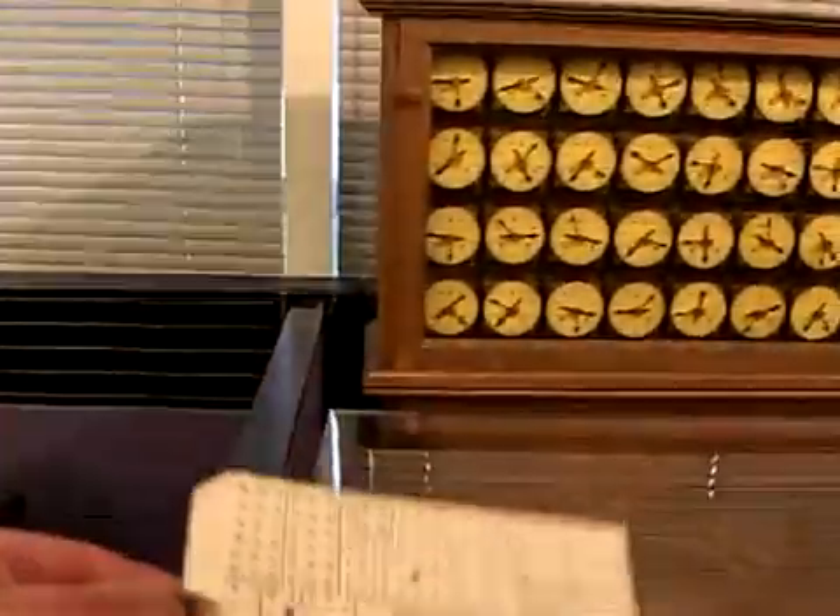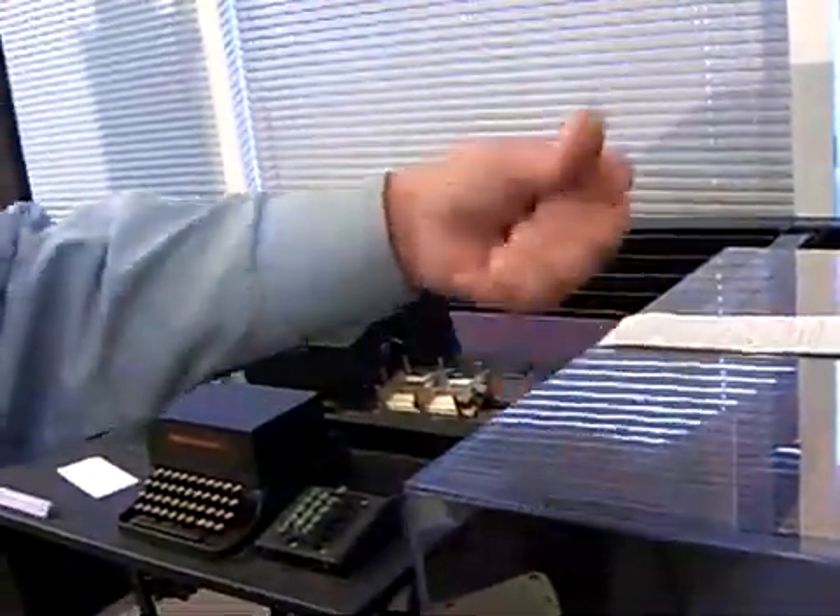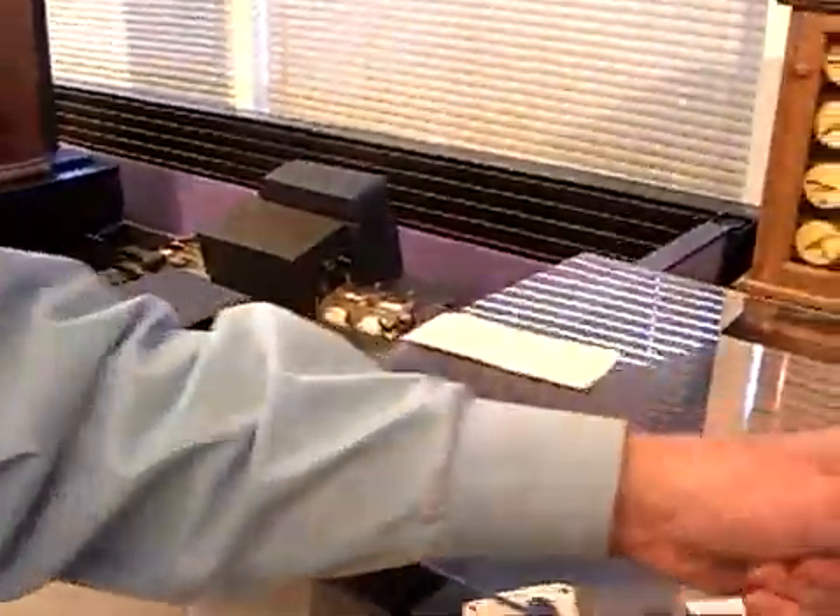How was the card punched? With a machine like this one — an operator would take a look at the data sheet, place a card in here. If there was a mark on the sheet, it would push down and punch a hole in the card. Then you'd take the card and put it in a reader.